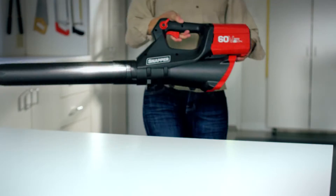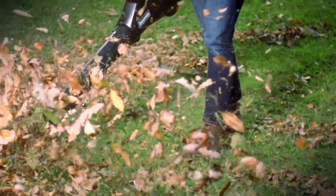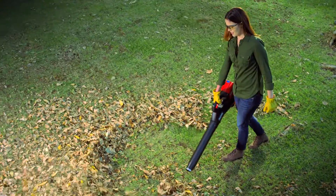The cordless jet blower has a brushless motor for ultimate power, runtime, and durability. The 125-mile-per-hour blower powers through all surfaces.